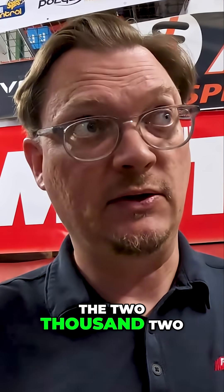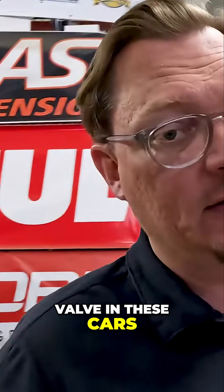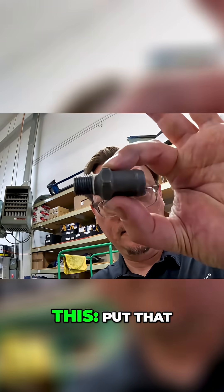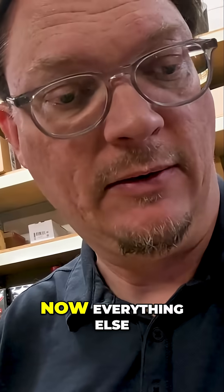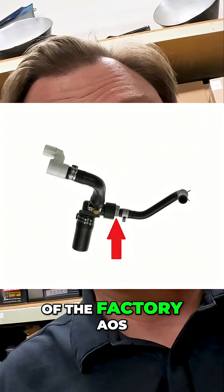In the early WRXs, the 2002-2003s, the PCV valve in these cars actually threads into the intake manifold. It looks like this — put that up so you can see it. This threads into the intake manifold, and this is the check valve. Everything else puts it in the PCV tree that sits on top of the factory AOS.